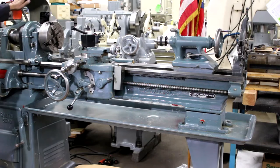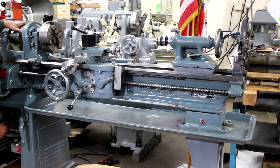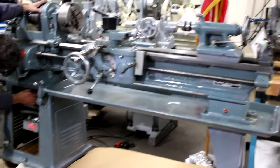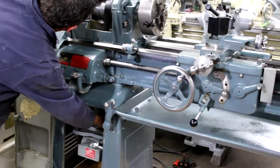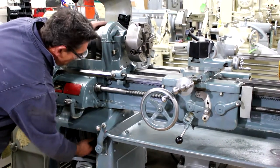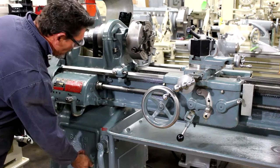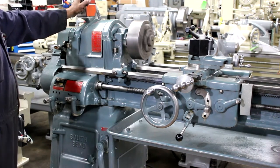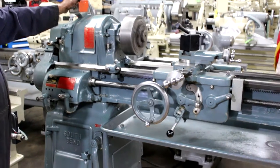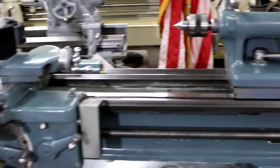The high range RPMs are 270, 418, 618, and 940. Additionally, this machine has a number three Morse taper in the tail stock.